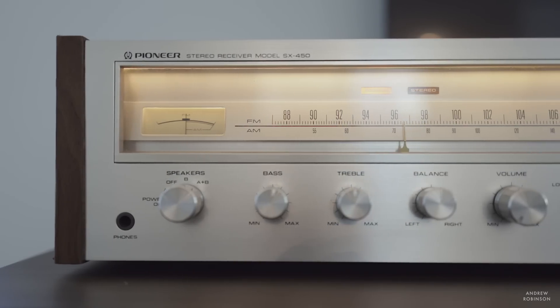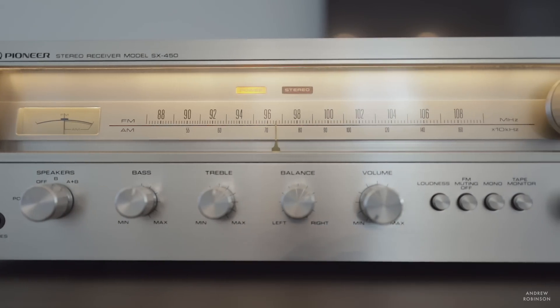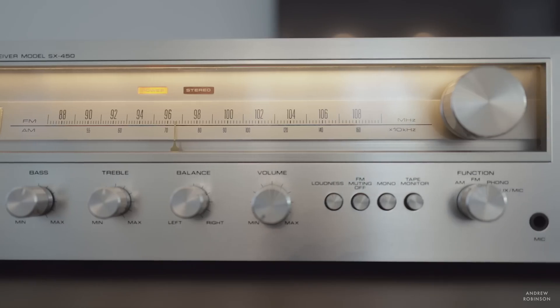Which brings me to the things I absolutely adore about this receiver. I was anticipating a sound quality that was overly romanticized and very fuzzy. But this is not a cloudy, fuzzy, old, dusty receiver — it sounds incredibly clear. Very clear, to the point where I think some of the clarity rivals that of modern components. Our particular piece has not been upgraded or given any mods; it's merely been cleaned and light bulbs replaced.